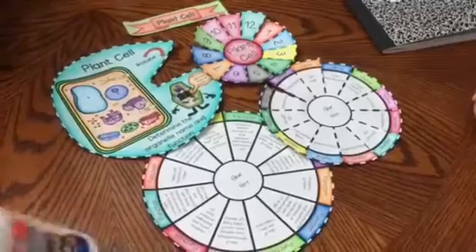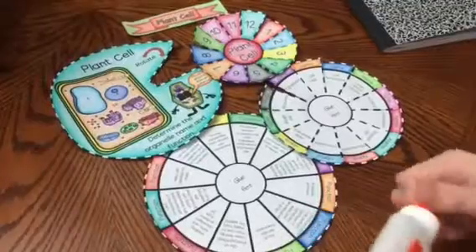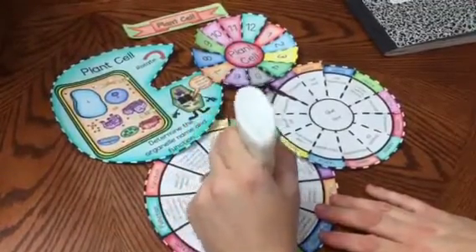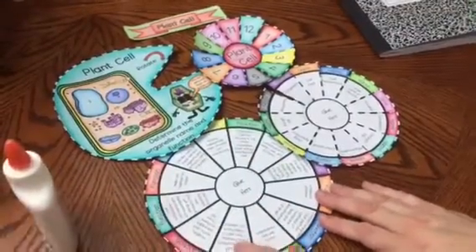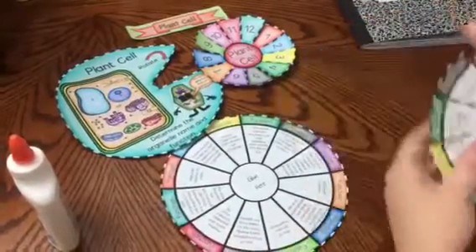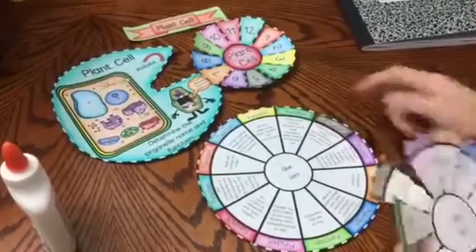I am going to go ahead and start gluing my wheels. I am going to take my bottom wheel and place glue where it says 'glue here.' This foldable is really nice because you can see that I printed the one that already has the answers. I also have included one that is blank so that you can have students fill in the answers for each organelle's function.